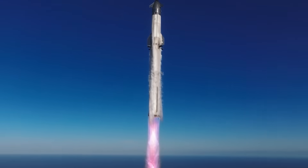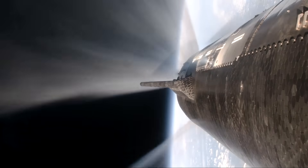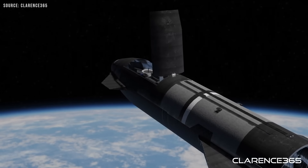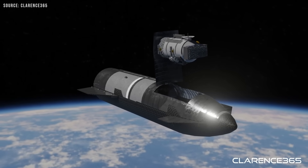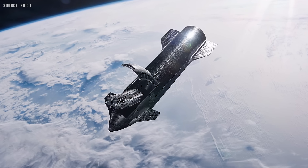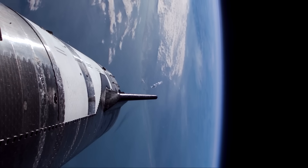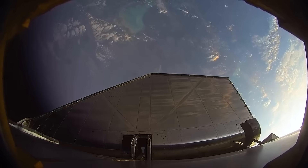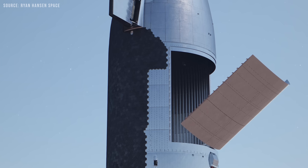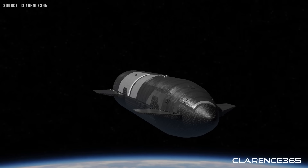In this setup, the payload is integrated inside the clamshell structure. The fairing remains closed through ascent, keeping the payload protected. When it is time for deployment, the clamshell doors open and the payload adapter tilts the payload outward at an angle to prepare for separation. The payload is then released using a mission-specific adapter. If the mission carries multiple satellites, a rotating mechanism positions each one for safe deployment with maximum clearance. Once all payloads have been deployed and cleared the area, the clamshell doors close again to prepare Starship for its return to Earth.